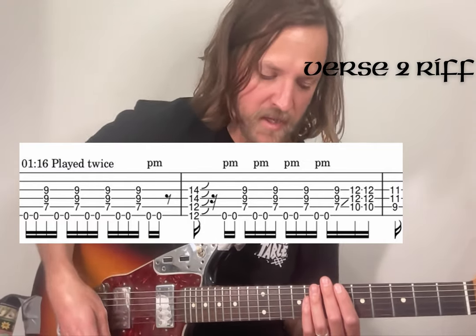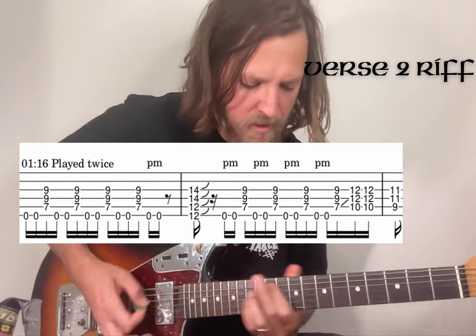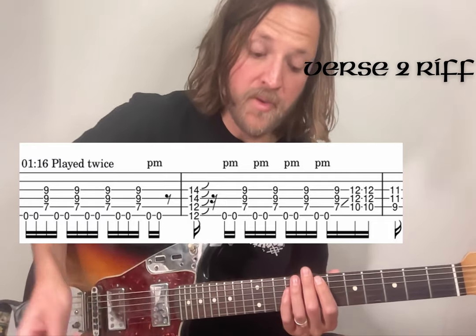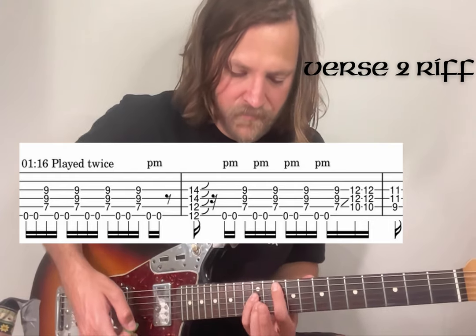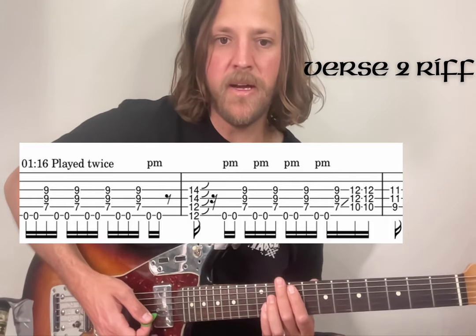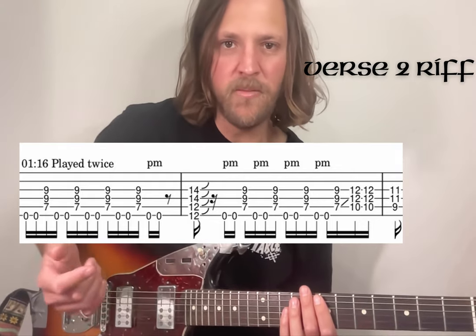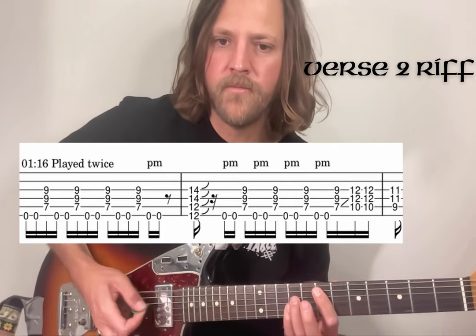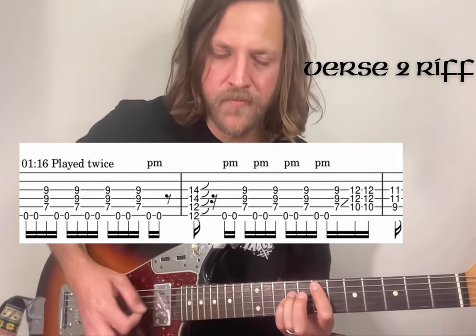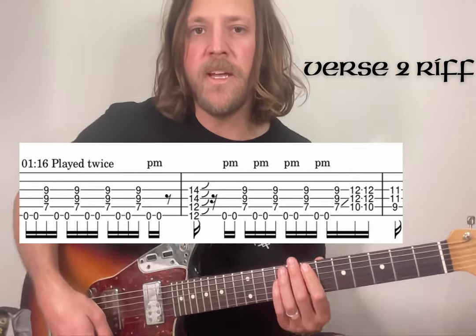After that first chorus around the 1:16 mark, you're coming back to that tough riff again. Do everything else the same, except it's just going to finish off the ending a little different compared to the other times. You're going to slide from seven to ten - ten as a power chord on the A string - and then a nine on the A as a power chord, so you get this sort of snap ending, which links together with the chorus. You're going to play that through twice.